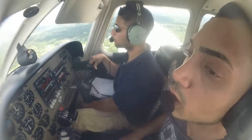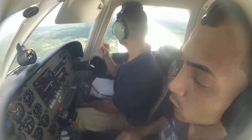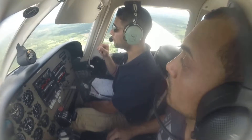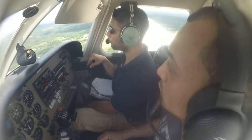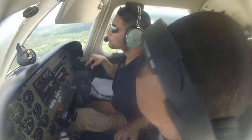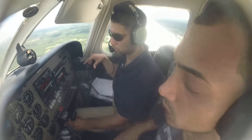What's the approach briefing? Runway 32 — we're gonna report midfield for runway 32. How low are we going? 2,000 now. Pattern altitude is 1,200. So the approach briefing: we're descending to pattern altitude of 1,200, and we're gonna report midfield for runway 32.